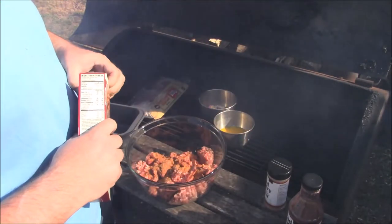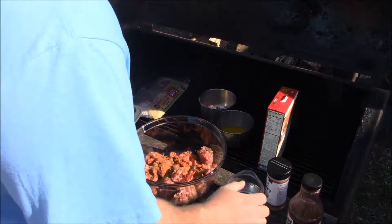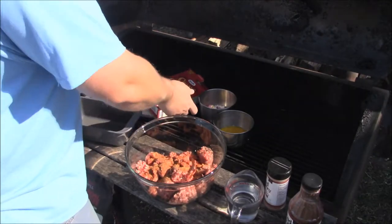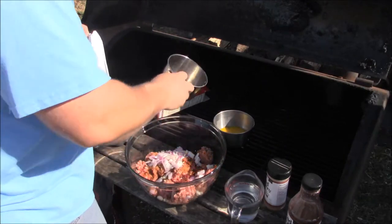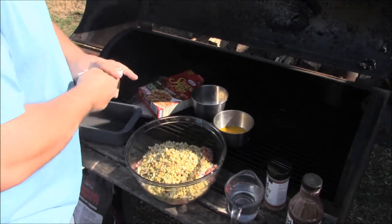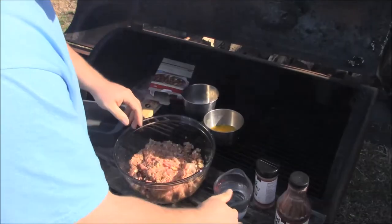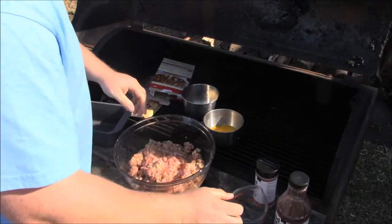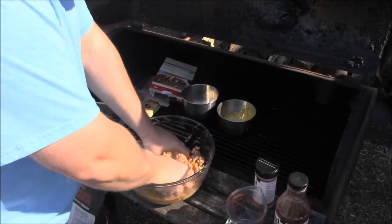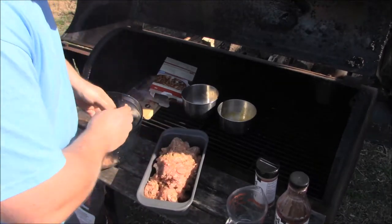The recipe also calls for a cup of water, so I'll go get that. Now I'm putting in the stovetop turkey stuffing, then the onions and garlic, and mixing it all in. I'll add the water — that'll give it the moisture you're looking for — and put the eggs in. I'll probably stick this in the freezer for about 20 or 30 minutes so it gets nice and formed, and then I'll be able to take it out of the pan.